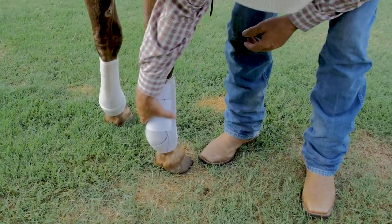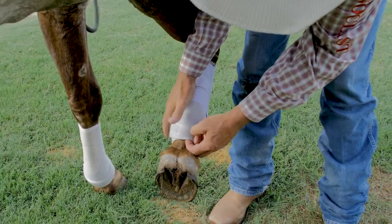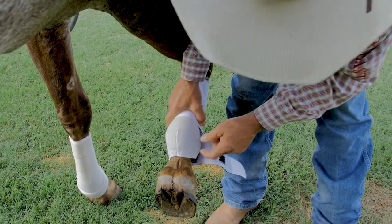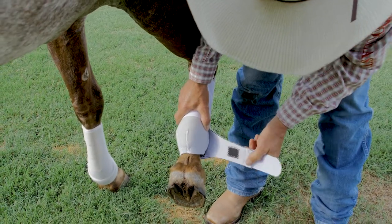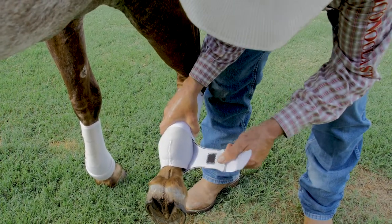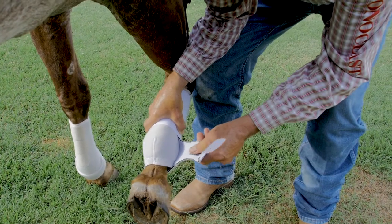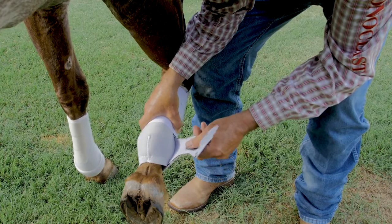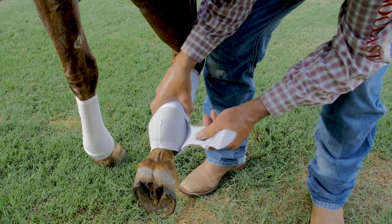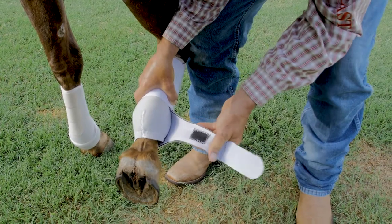Looking at the Brand X splint boot, when we watch the horse walk, even though we have a sling strap that secures the boot to the horse's leg, it doesn't provide support. This sling strap at the base of this boot is only two millimeter neoprene, so it can't give enough beneficial stabilization to the base of the fetlock even if you wanted it to. It couldn't do it because there's no real bulk to the material — it's softer than a rubber band.